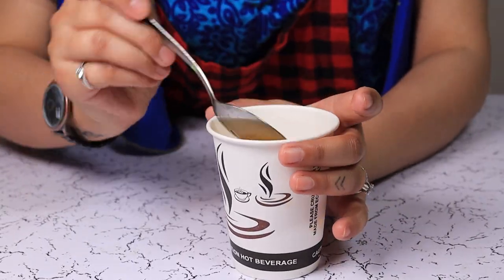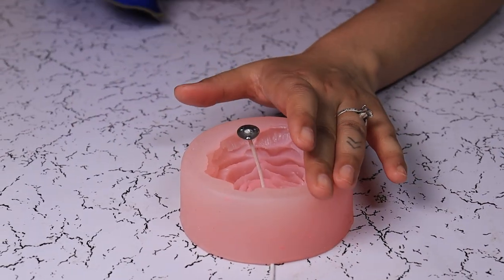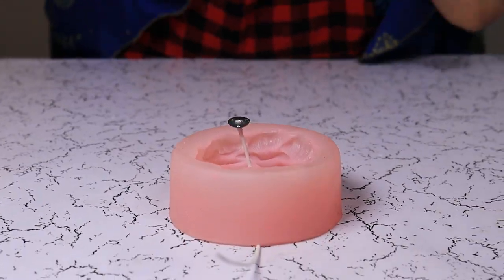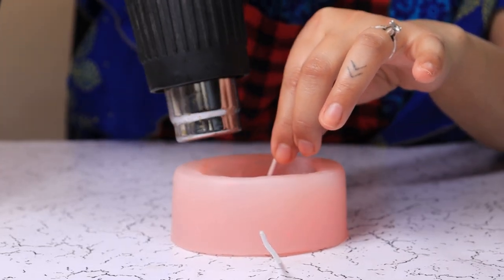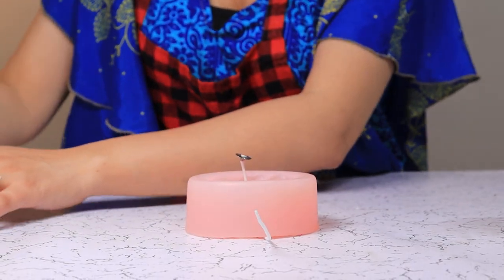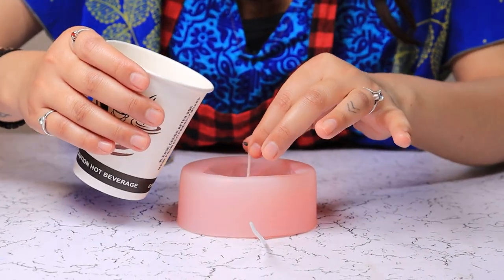Our two minutes are up. Now we are going to add the wax into the mold. I am using just plain white wax with no colors, but if you wanted to add colors, this is the right time to do so.